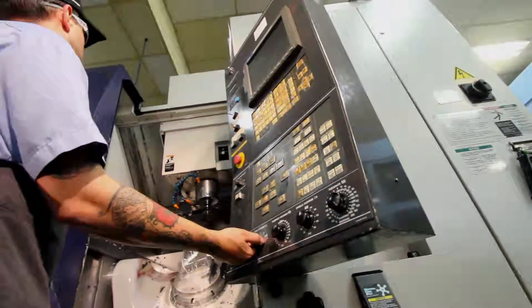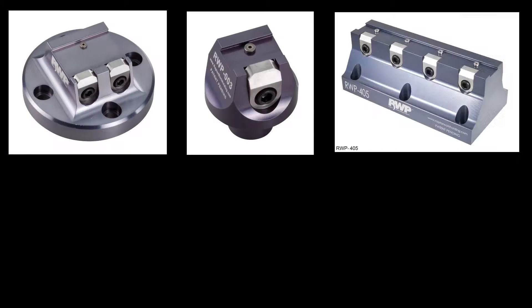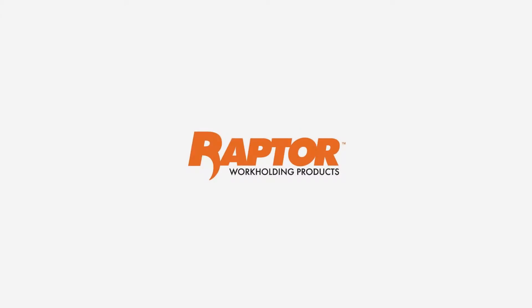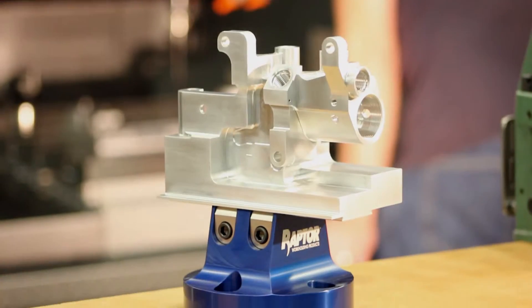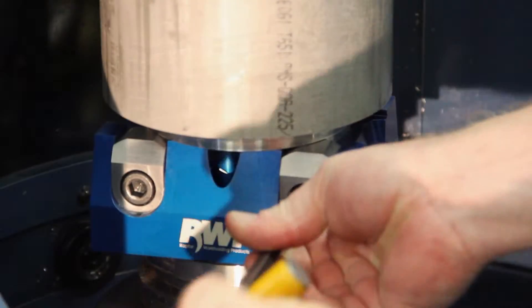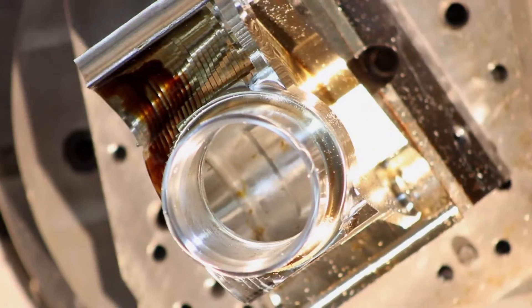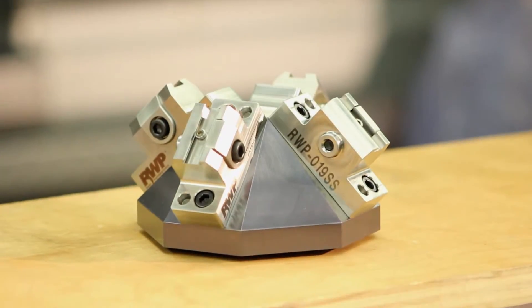Raptor was created by manufacturers for manufacturers. One of the challenges to manufacturing with 4 and 5 axis CNC machines has traditionally been how to hold the workpiece. We've solved this problem for you with Raptor workholding products.